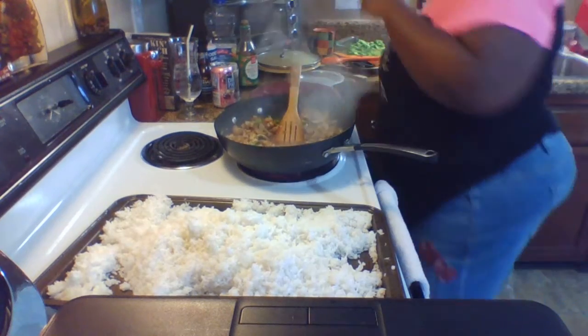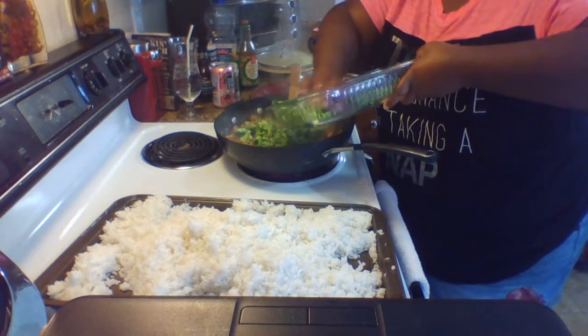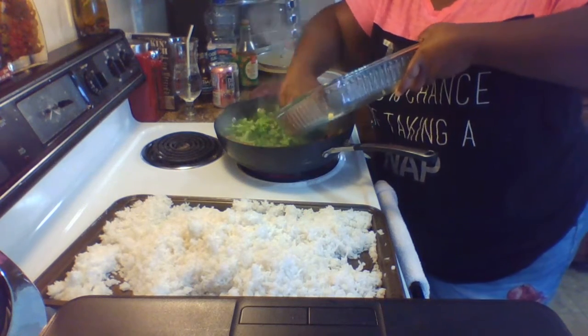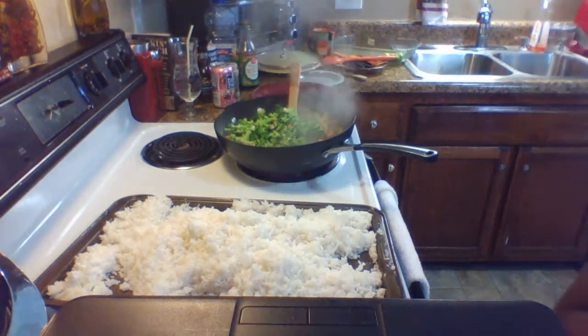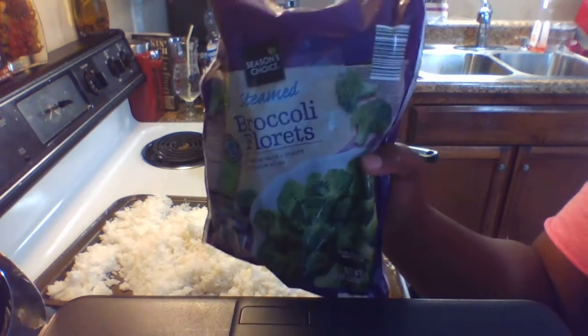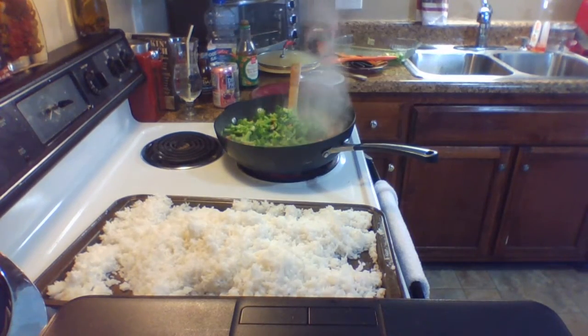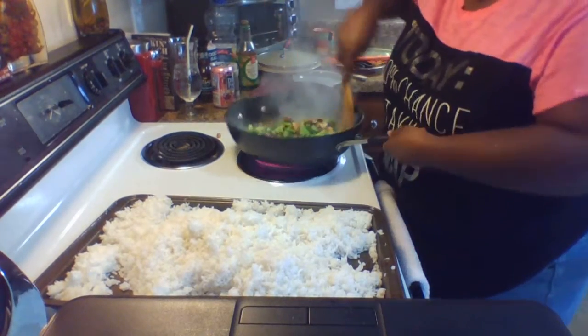Now we're going to add the broccoli — I like a lot of broccoli, so I used a whole bag. I believe it was a 12-ounce bag — Clorox had them on sale for 95 cents. I'm all about trying to save a buck. The pan is starting to get pretty full.